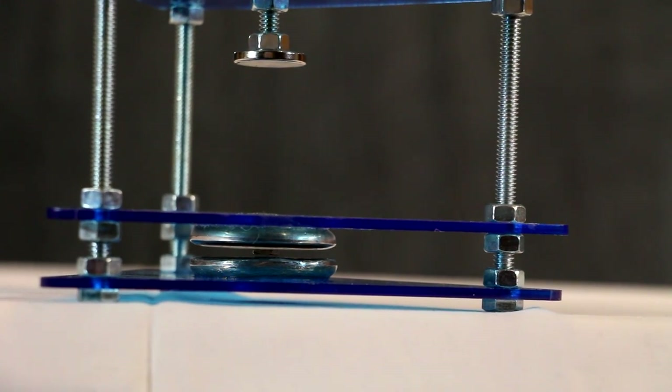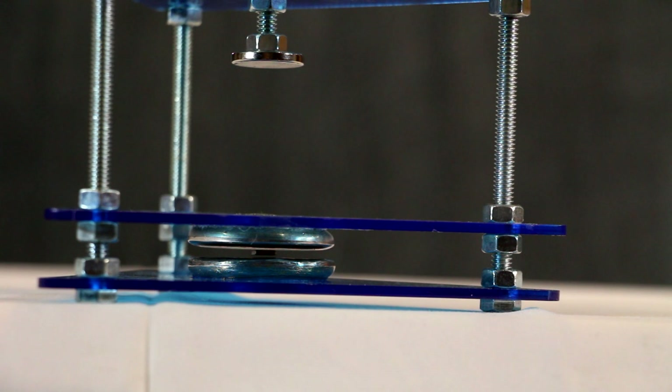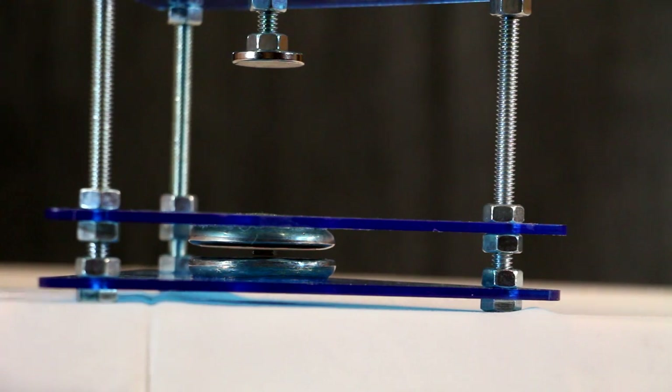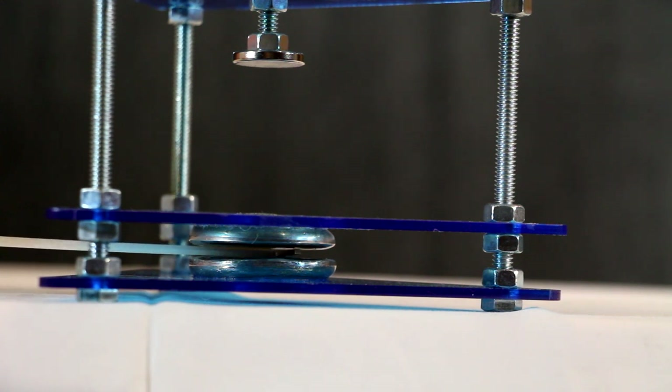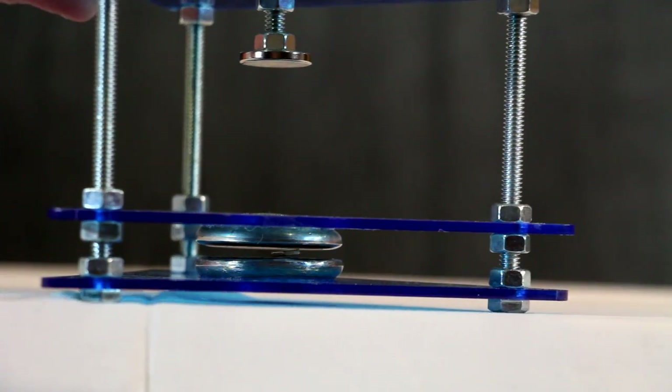Bismuth is naturally diamagnetic, meaning it repels all magnetic forces. This allows a magnet to be suspended between two bismuth plates. The magnet is actually trapped in the magnetic field between the bismuth, and even when reaching in there and moving it around, you can see that the magnet still wants to come back to center no matter what.